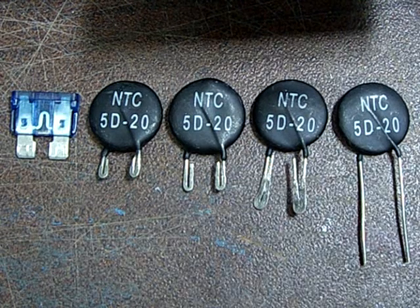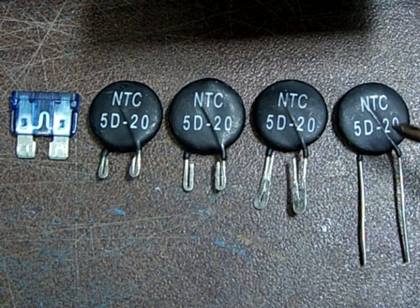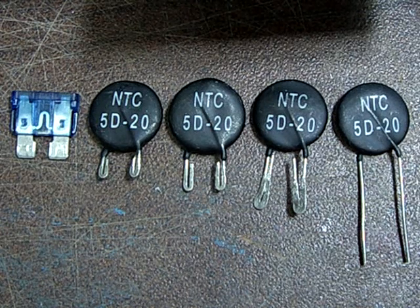The part you want is an NTC 5D-20. This is good for about 7.5 amps continuous. Since car light bulbs only take 5 amps, it has a bit of headroom — a bit of safety margin.